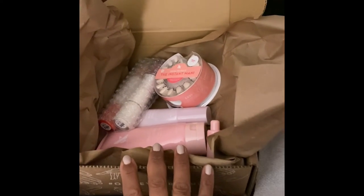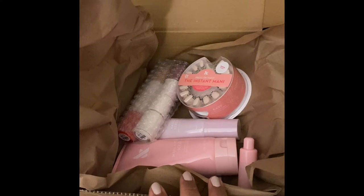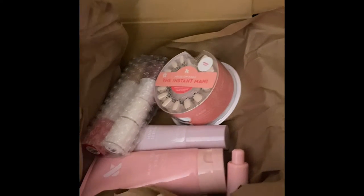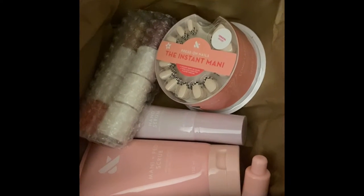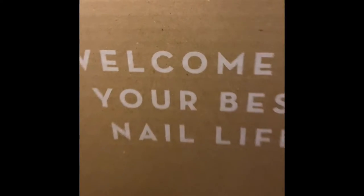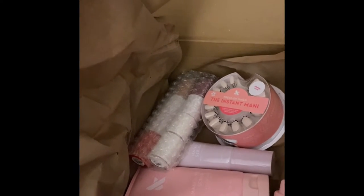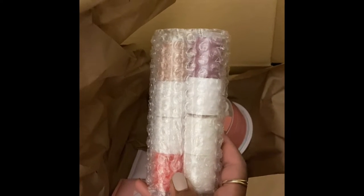I ordered some stuff that I needed and was out of. This is all that's in the box. So this was some new products they launched for hand care. They also did a collaboration with the Lazy Genius — I follow her on Instagram. I think she does a podcast and also has a book coming out. She did a collab with Olive and June and created her own shade, so we'll open this and go over the new colors.